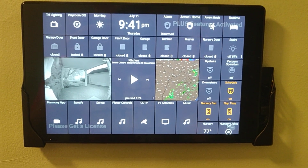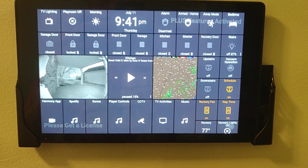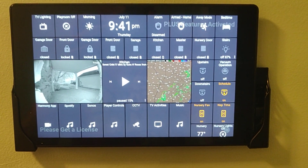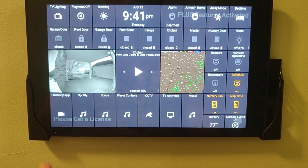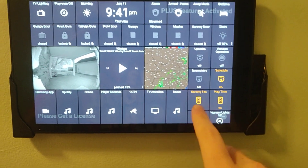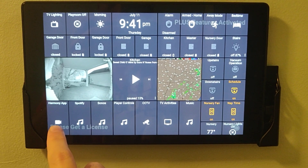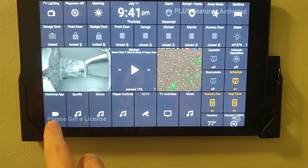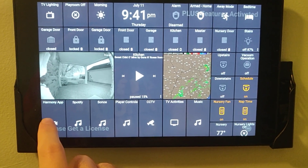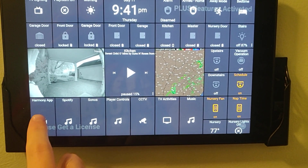That's so much easier than getting out the app, going into the settings of the vacuum, adjusting the schedule, and then remembering to come back and turn it back on. And then across the bottom, there are shortcuts that you can use to open apps through Android. I don't know how to do it through iOS, but there are a lot of resources out there — I'll try and put something in the description or comments.